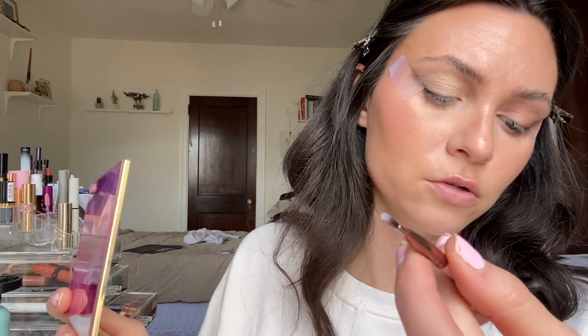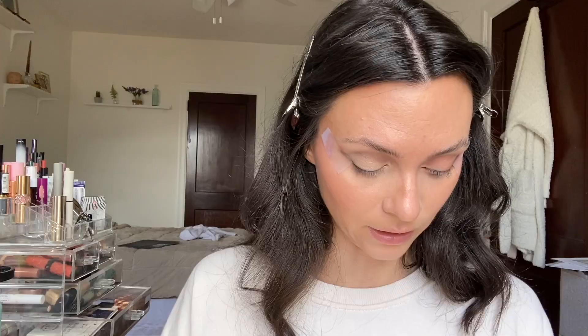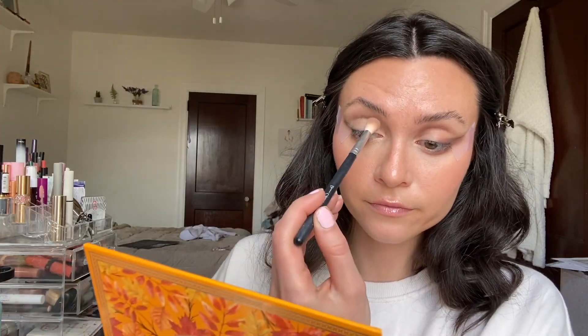That looks pretty good to me. She has a harder crease, and I kind of softened that, so I'm taking a small angle brush and going in with a darker brown shade to get that chiseled cut I'm looking for. I'm doing the best I can! Once that's done, I go back over my wing because I covered it up a bit with the concealer.